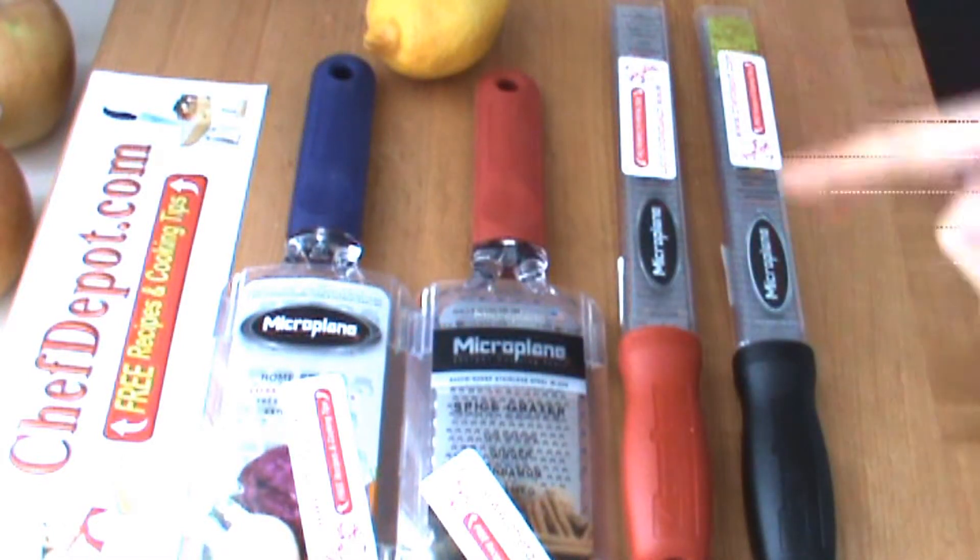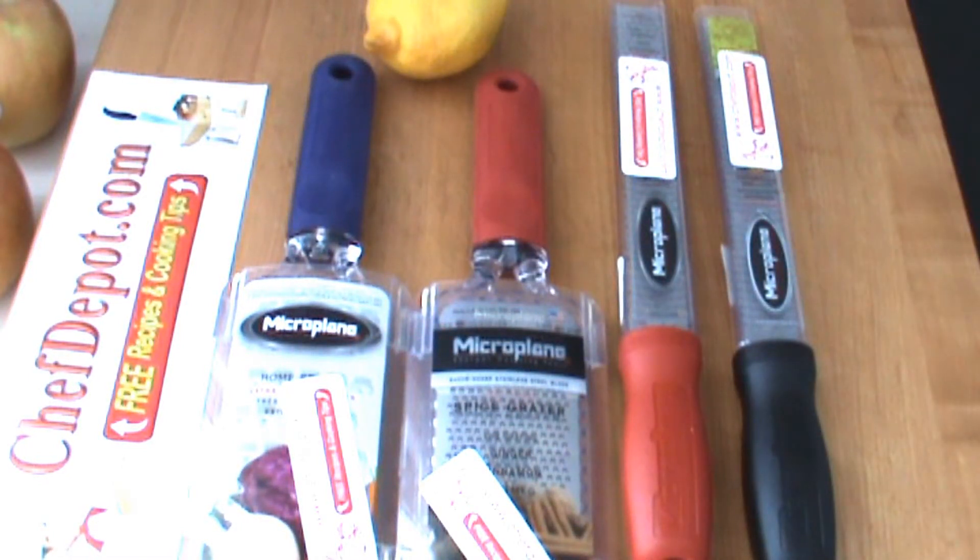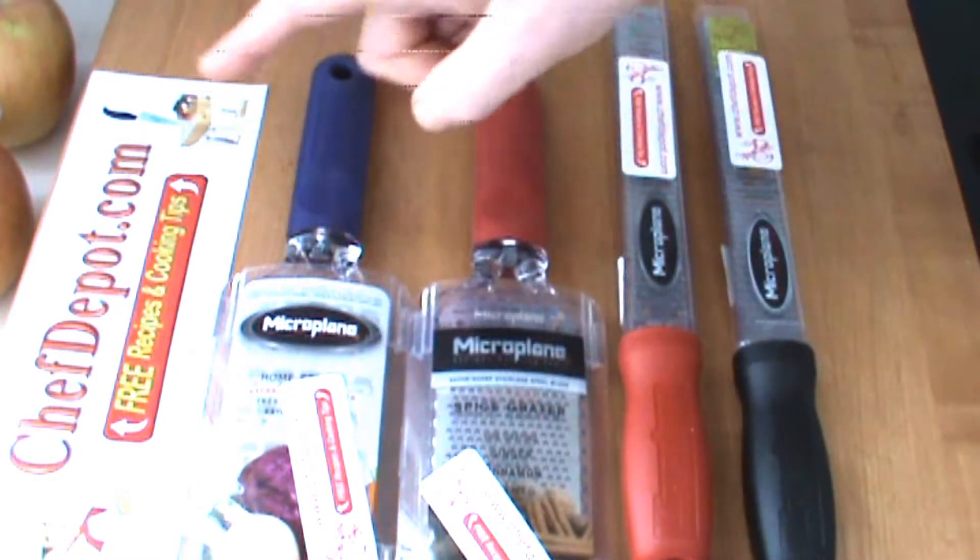These graters here are some of my favorite tools, and they're all in stock in many colors. You can score them right there at Chef Depot.